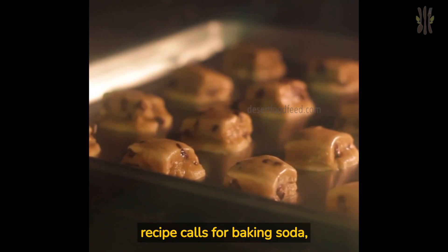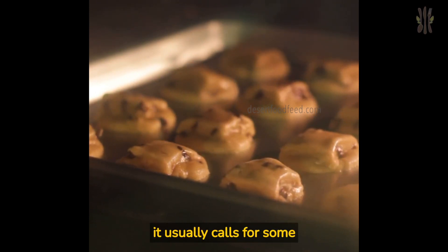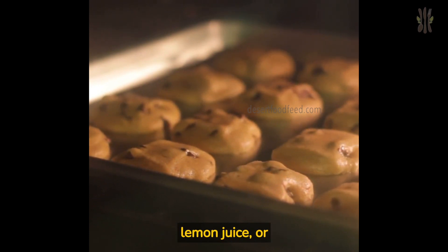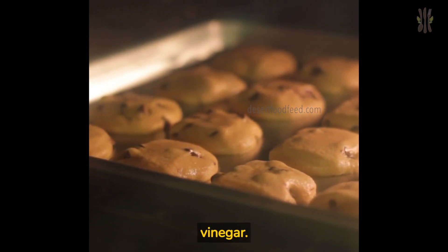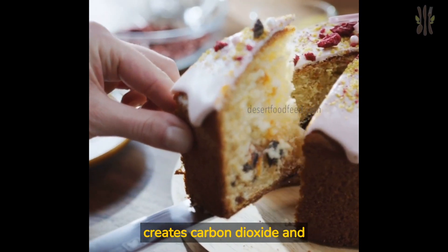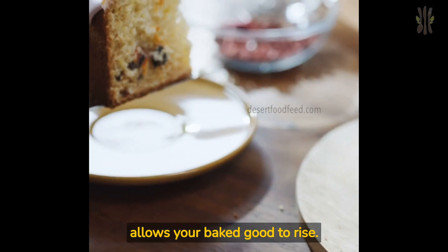When a recipe calls for baking soda, it usually calls for some type of acid like buttermilk, brown sugar, yogurt, lemon juice, or vinegar. You need this acid in the recipe to react with the baking soda, which in turn creates carbon dioxide and allows your baked good to rise.